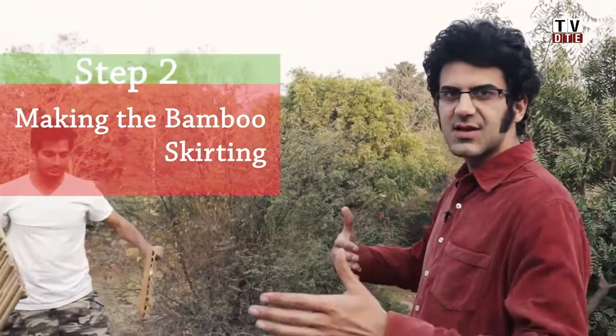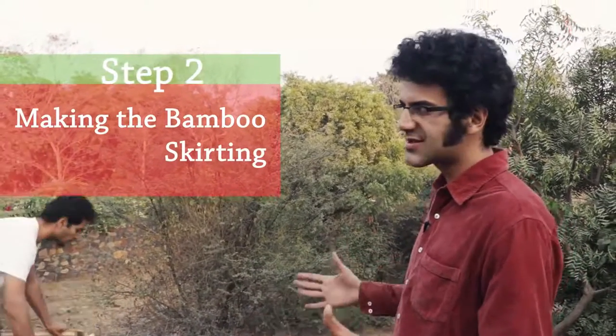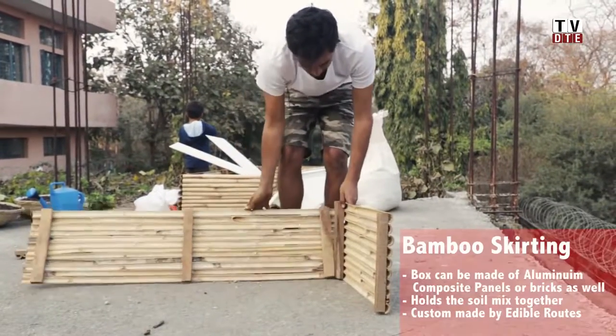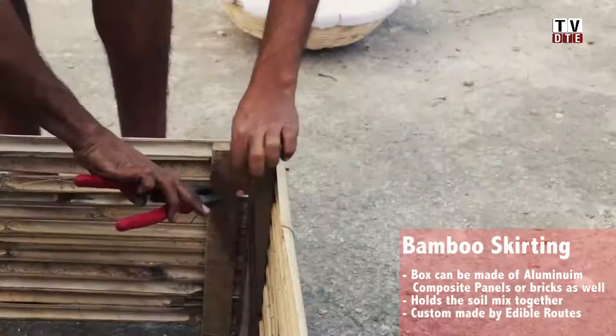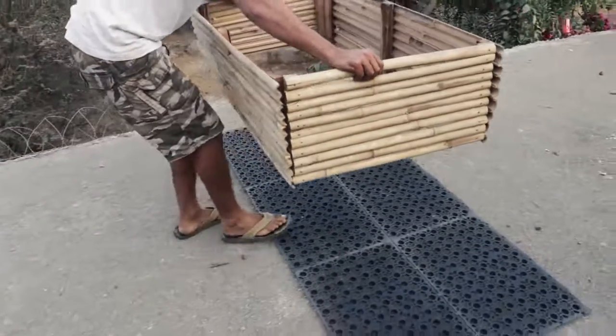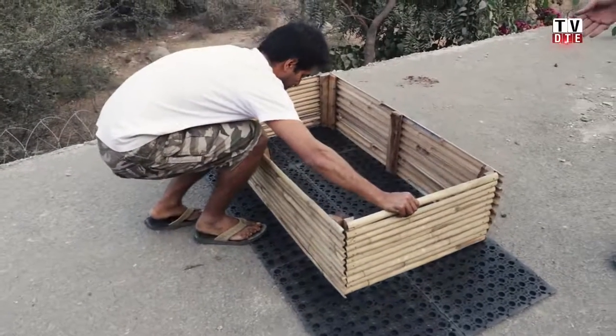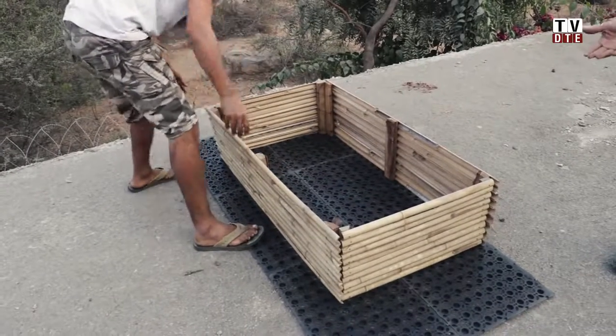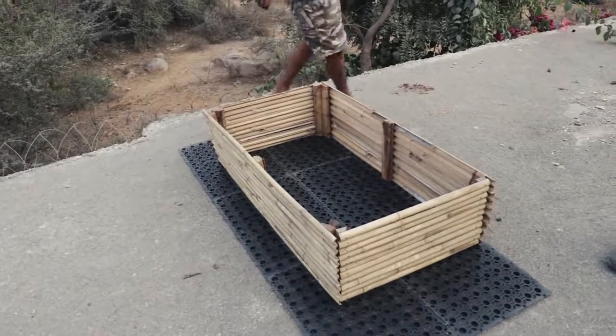This is the bamboo skirting — this is what gives support to the soil from the sides and holds the soil together. We use a thin metal wire to attach the bamboo planks to each other. Once you have tied all four planks to each other in the corners, this is what your box should look like. Then you place the skirting on the trays to make sure that your soil doesn't come in direct contact with the terrace.